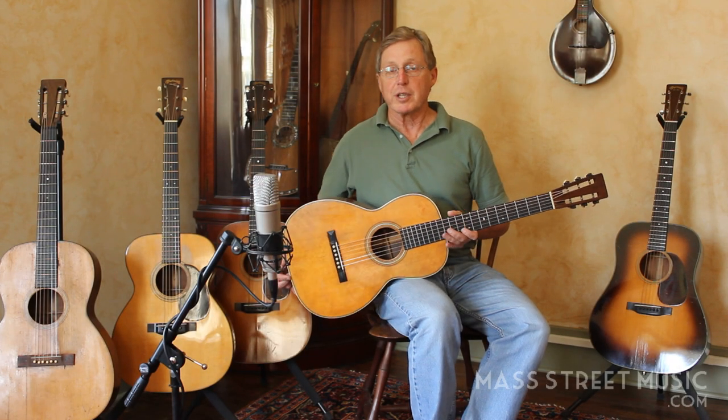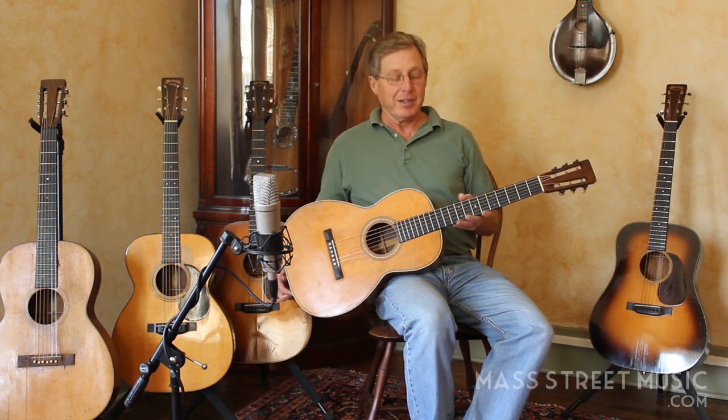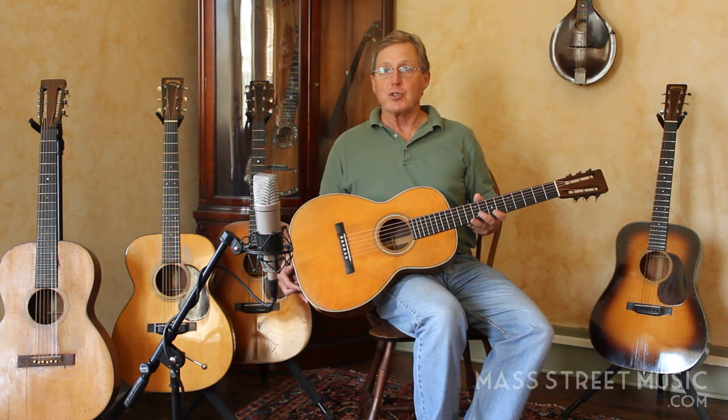Hi, I'm Jim Baggett from Mass Street Music in Lawrence, Kansas. I just wanted to share with you today this little 1927 Martin.